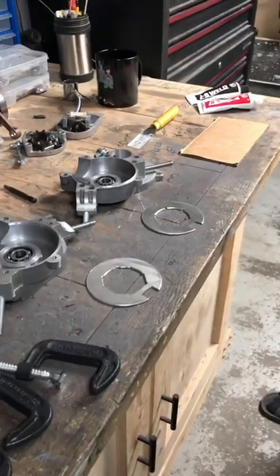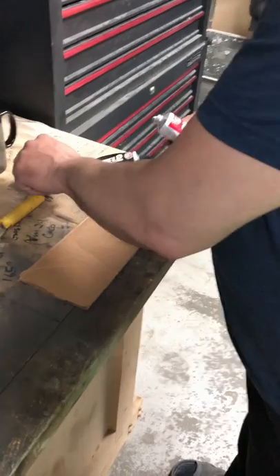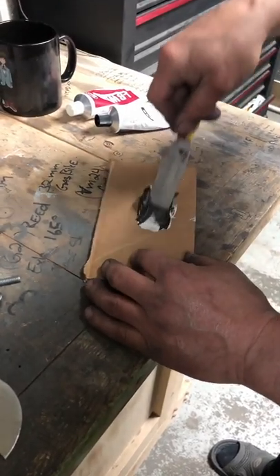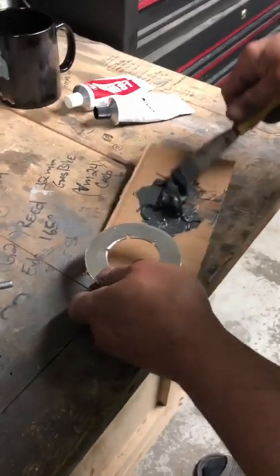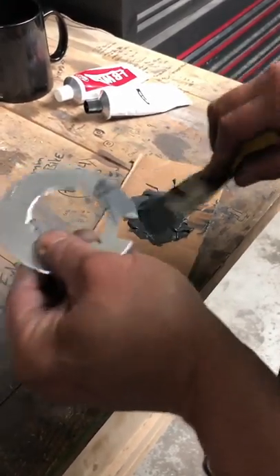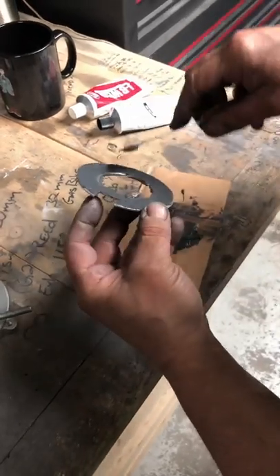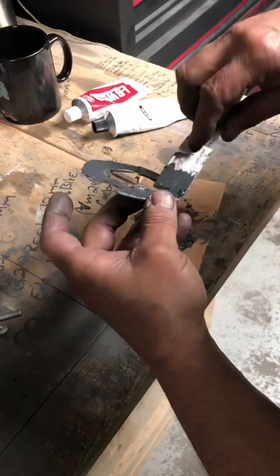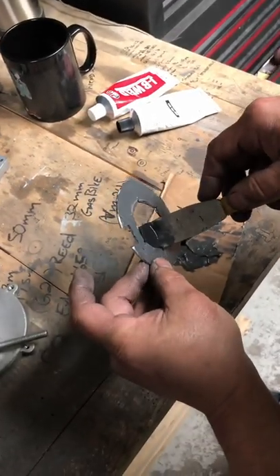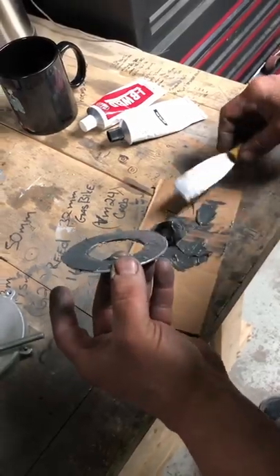Alright, we've got some JB Weld here. We're just going to mix up a 50/50 mix — get it all mixed up. It looks like it's a pretty good consistency. Take a little bit and just start pasting it on like peanut butter. Looking pretty even — you don't want it too thick, just a nice film of it, because if you put too much on, that material is going to build up higher and then it's going to rub on your crank.